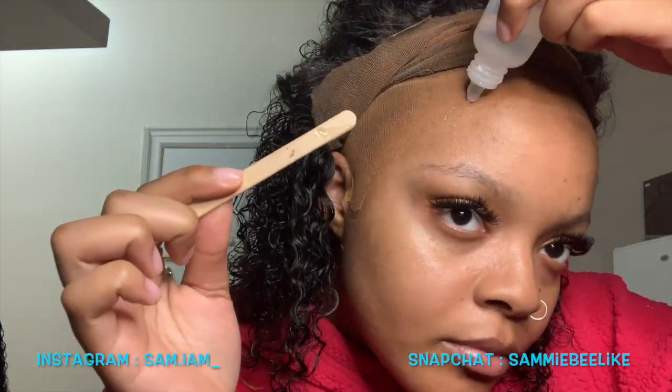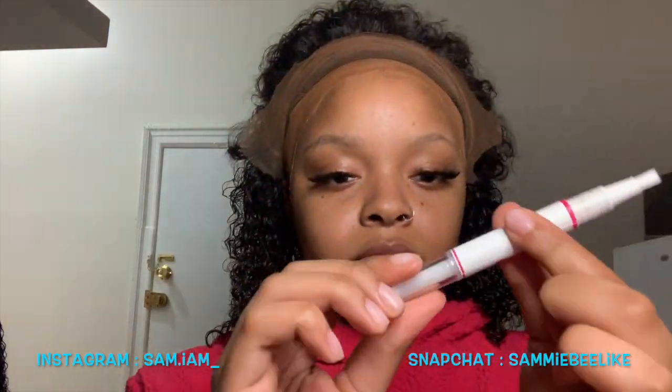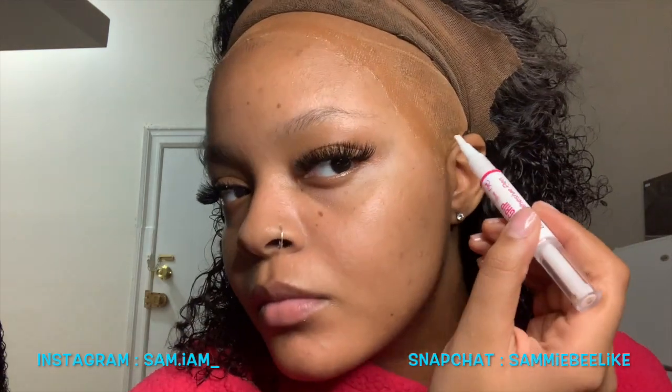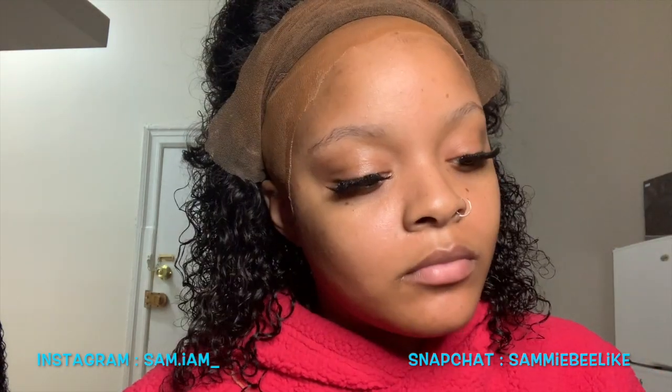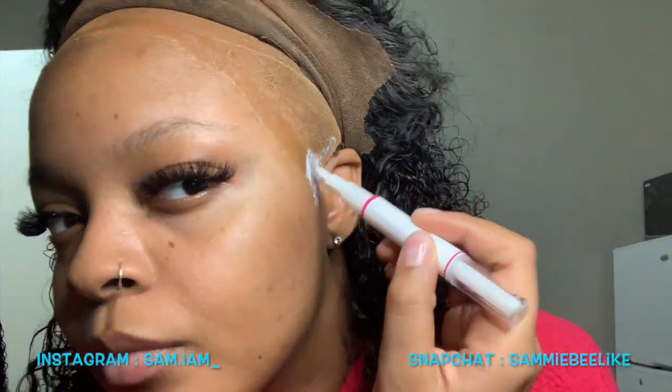Today I'm using the pen form — I ordered a pen form where it's glue in a pen. You just twist it and the glue comes up, and you apply it like normal, just like any regular glue.